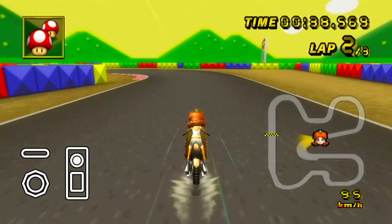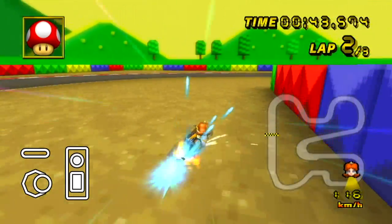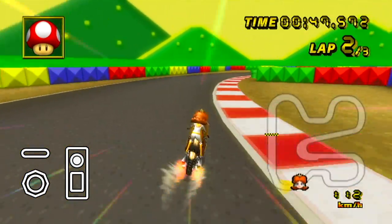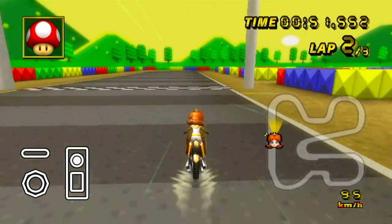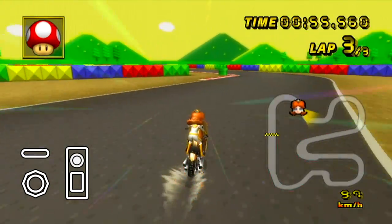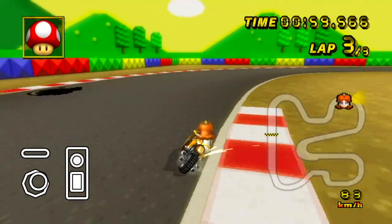Now it's time to get funky. To the right now. To the left. Take it back now, y'all. One hop this time. One hop this time. Right foot, two stuck. Left foot, two stuck. Slide to the left. Slide to the right. Criss-crawl. Criss-crawl. Cha-cha real soon.